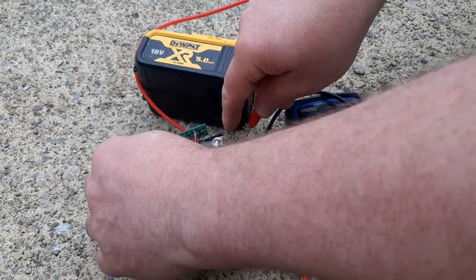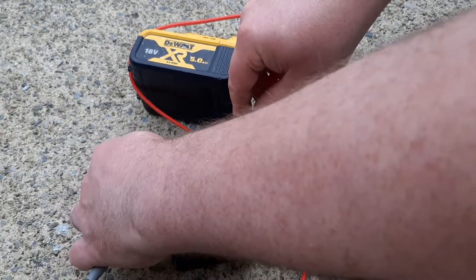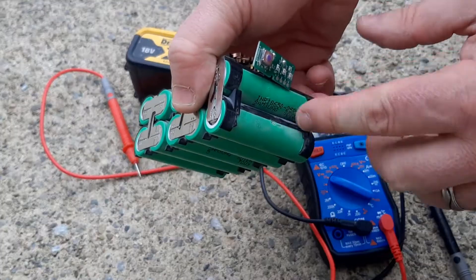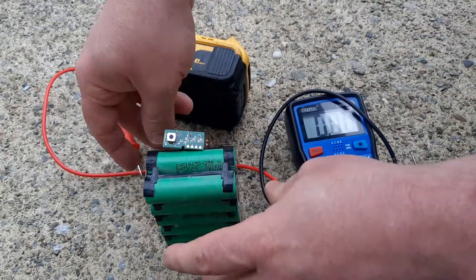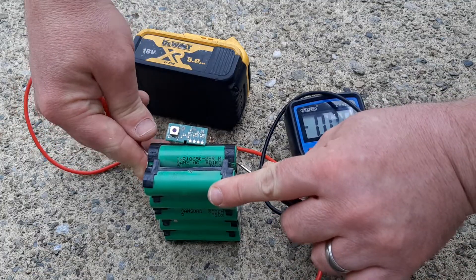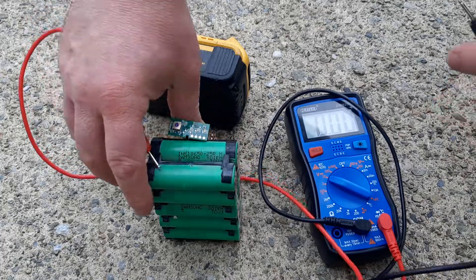I'm getting nothing there at all. Let me see if I can reverse the probe, see if it makes any difference. I'm getting nothing in those two cells. Just in case I'm getting a bad connection — I'm getting absolutely nothing.